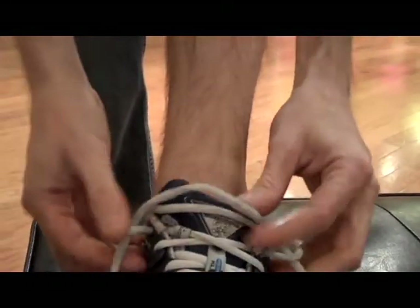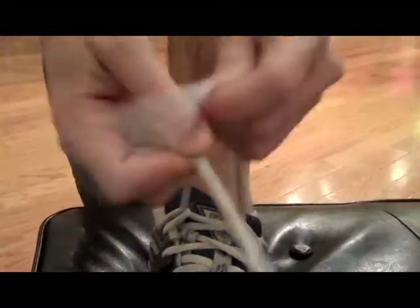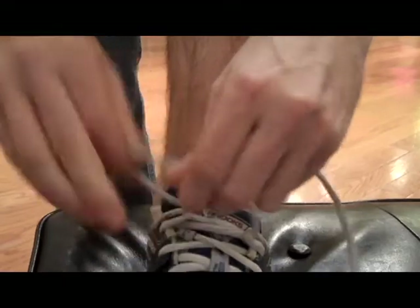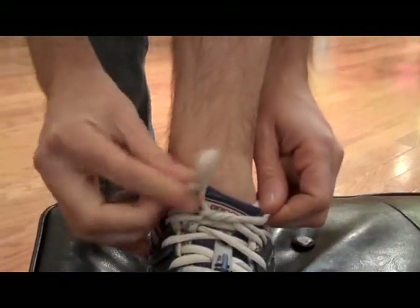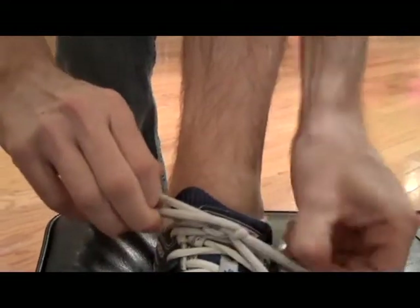Here in this live example, somebody is going ahead and using lock lacing, and you can see that they're pulling it nice and tight, and then as they lace it, you'll notice that the lacing method pulls the material so the heel of the shoe pulls back into your heel, preventing it from slipping.